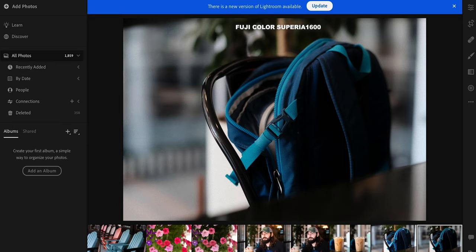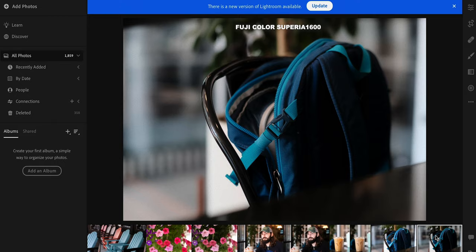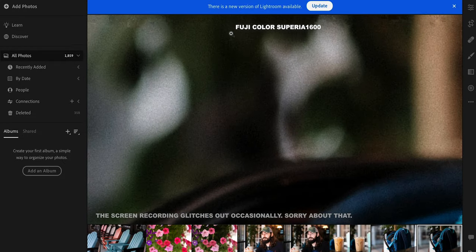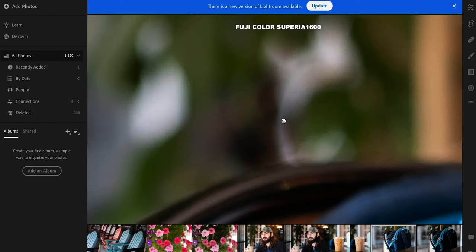This first one is called Fuji Color Superior 1600. If we look at the raw photo, it's very bright — the sunlight was coming directly through the window. If we look at what the film recipe is doing, it's really lowering the shadows and kind of muting the colors. The raw image is more vibrant, and look at how dark and almost army green these leaves are compared to the other image, which is definitely closer to the true color in real life.